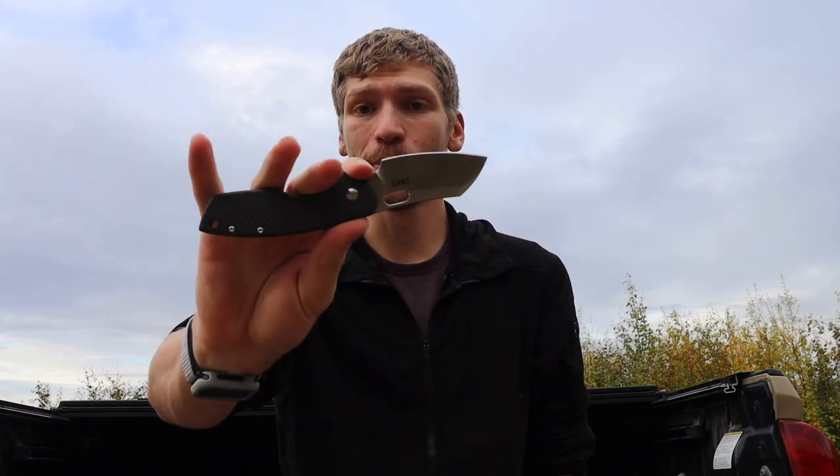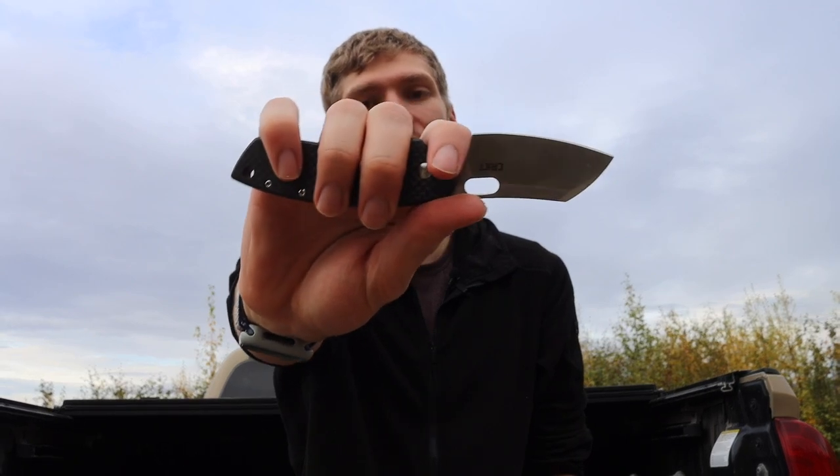The Pilar runs on ball bearings so it's a pretty slick opening little knife. It is a nice little knife, and it's good to have a few small knives in the collection. That's the CRKT Pilar, modified in a few ways.